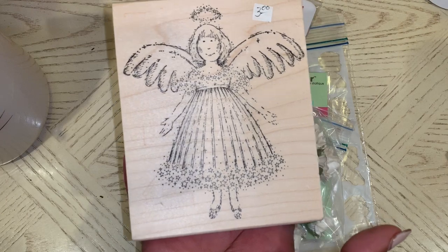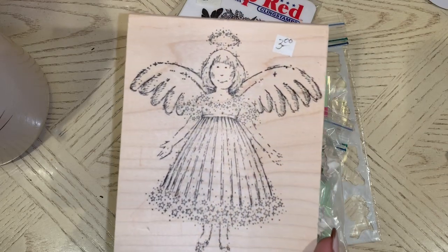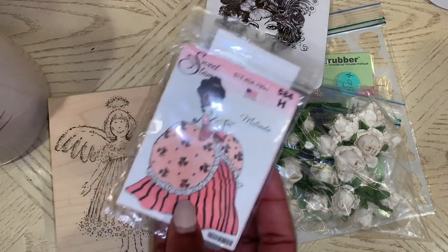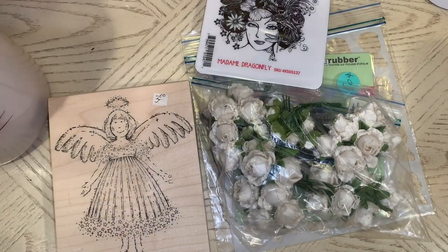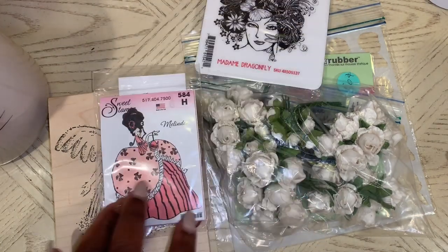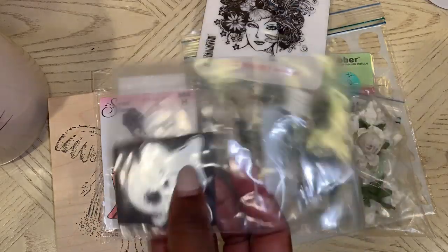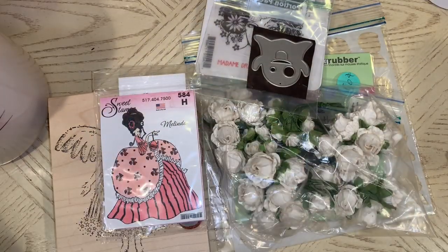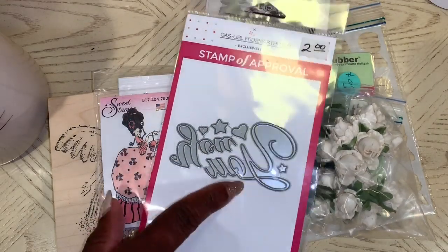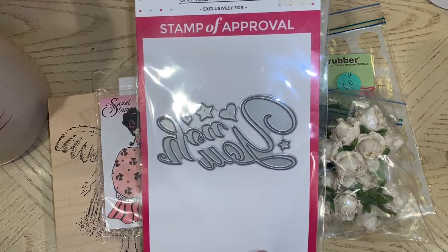I got this angel girl — spent a little bit more on her at $3.00, but I just wanted to make sure I got something from each seller. I grabbed this Melinda stamp by Sweet Sweet Stamps for $0.50. I picked up this little ghost for $2.00 — probably could have gotten him cheaper on AliExpress, but I wanted to buy something from everybody. And I got this little die set with a star and heart design for $2.00.